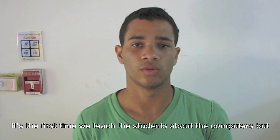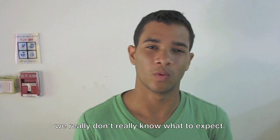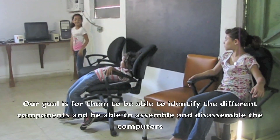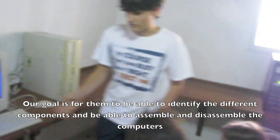We're teaching students about these computers, though we don't really know what to expect. Our goal is for them to be able to identify different components and to assemble and disassemble.